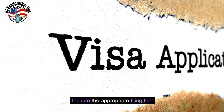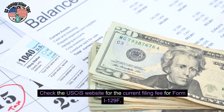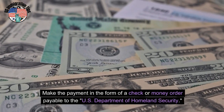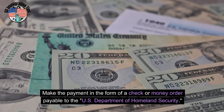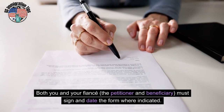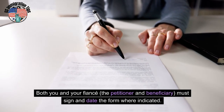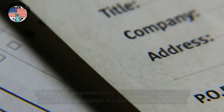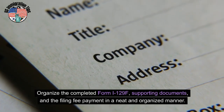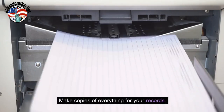Include the appropriate filing fee. Check the USCIS website for the current filing fee for Form I-129F. Make the payment in the form of a check or money order payable to the U.S. Department of Homeland Security. Sign and date the form — both you and your fiancé, the petitioner and beneficiary, must sign and date the form where indicated. Assemble the package by organizing the completed Form I-129F, supporting documents, and the filing fee payment in a neat and organized manner. Make copies of everything for your records.